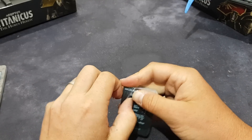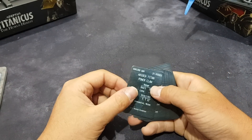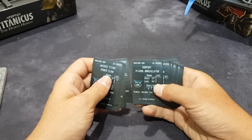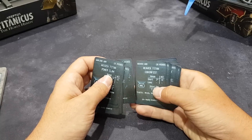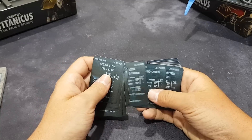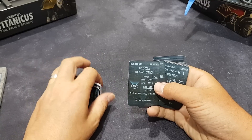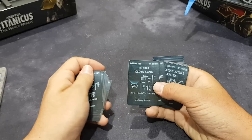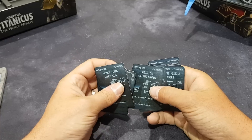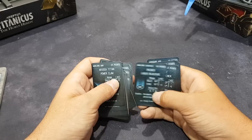So these are your weapon cards, and I believe these are for all the Warlord, Reavers and Warhounds. Going through them fairly quickly — 55 points, Belicosa Volcano Cannon, Strength 12 instead of 10. So to start with we may only have Volcano Cannons, however there's a 25-point one and a 55-point one, so straight away there's a little bit of difference.